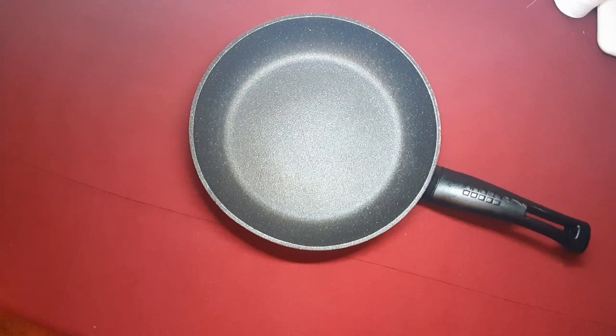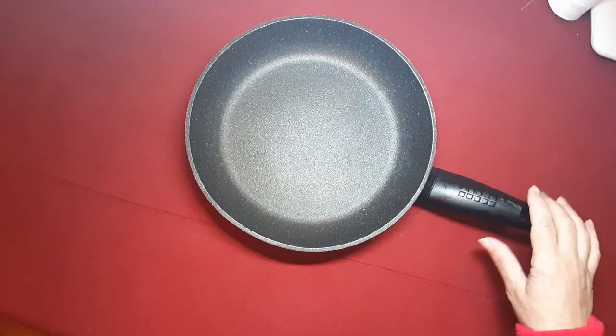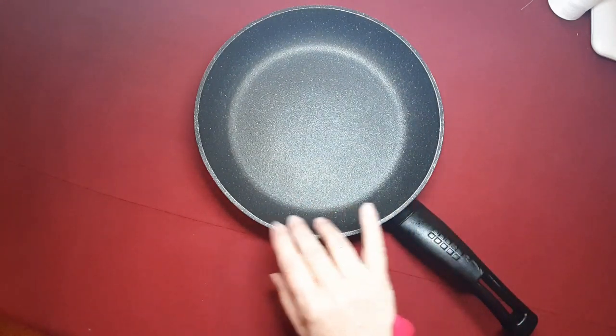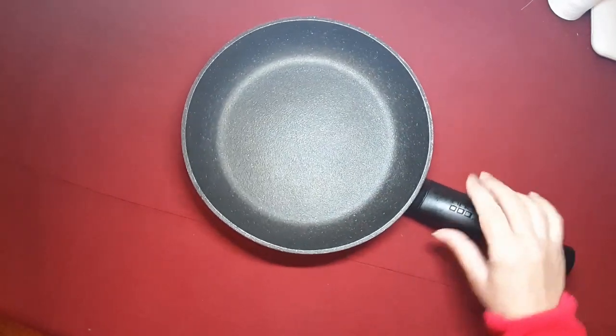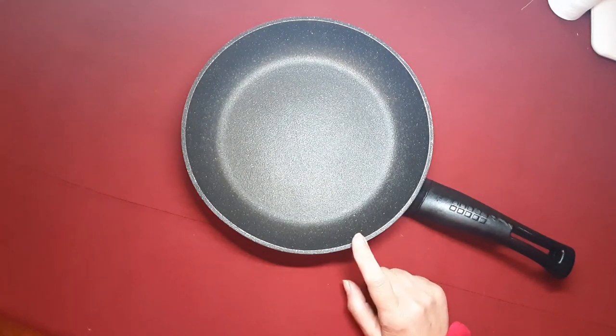Hola, no te has equivocado, estás en el taller, te doy la bienvenida. Como ahora has visto hoy, es una cosa un poco distinta a lo que estamos acostumbrados a hacer. Vamos a hacer unos protectores de sartenes.